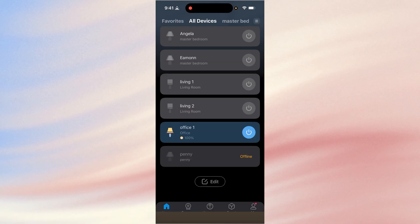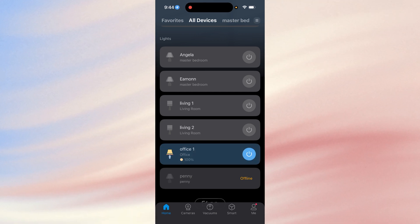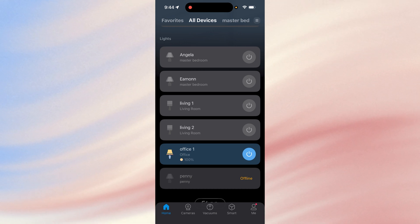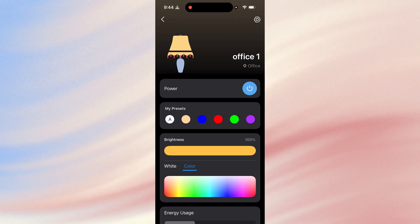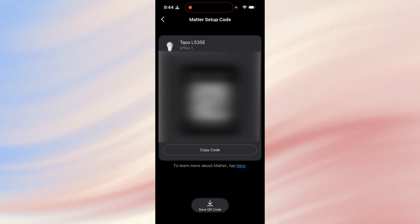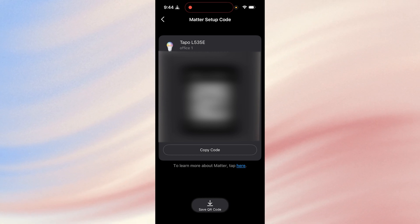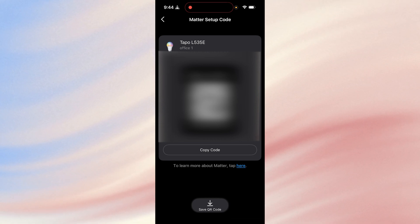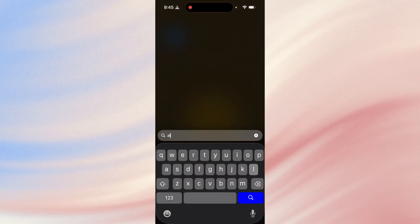Now we've got it set up and we're good to go. You can control stuff straight within the Tapo app, but most of us are going to use Alexa, Apple, or Google Home Assistant. Before you open Alexa, go into the bulb's device settings and down at the bottom you'll see Matter Setup Code. That will take a second to generate a new code — this will be different from the code inside the box because we've already set this up to our home Wi-Fi. Copy that code.